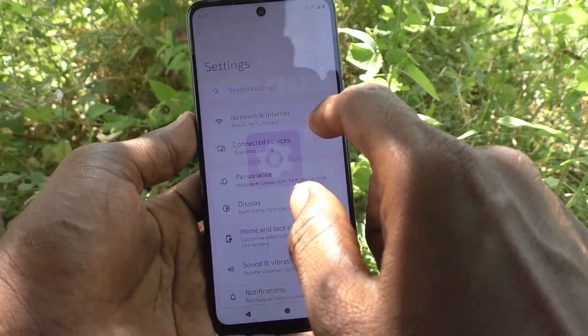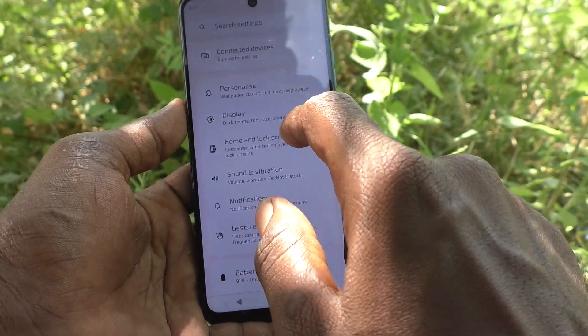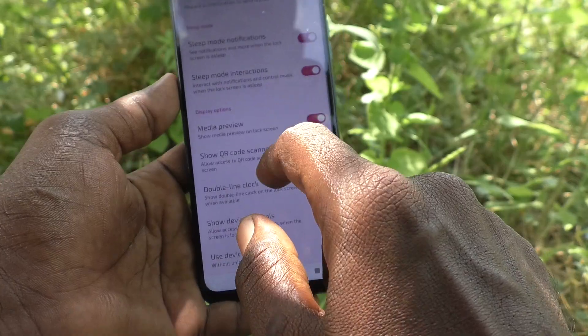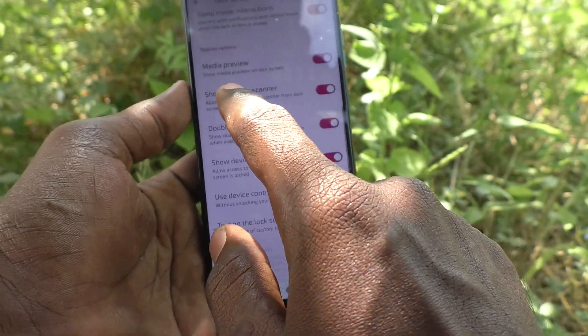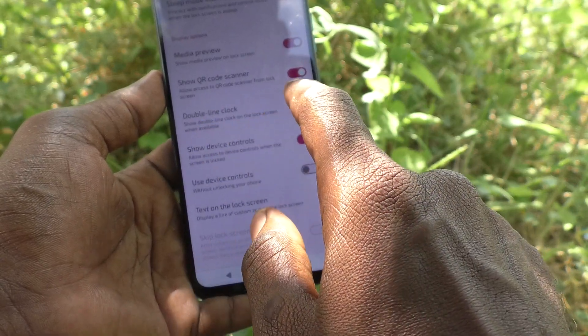Go to Home Screen and Lock Screen, then click on Lock Screen. Here, under Display Options, you will have 'Double Line Clock' — it is turned on. Just turn off this button.